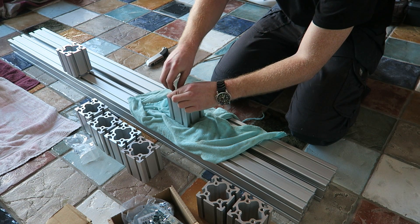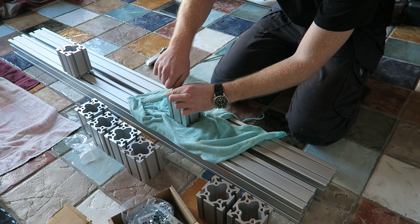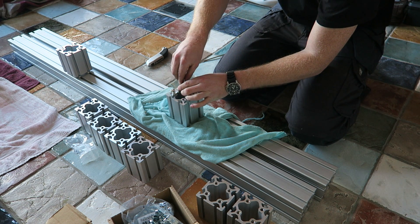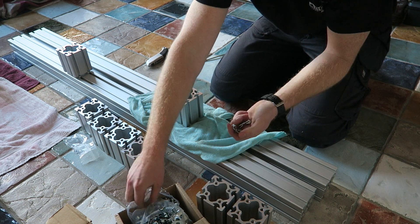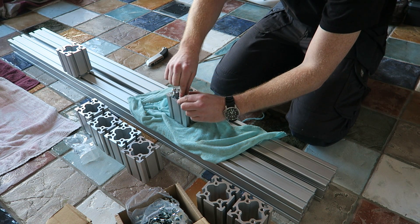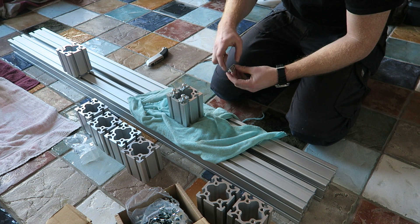Welcome back guys to a new video of RoboCNC. I'm Marcel. Today we're going to start with the frame of the RoboCNC X2 router build. I'm going to do this series in a two-part video and we're going to start with the top side of the frame, which we can also call the bed of the CNC router.